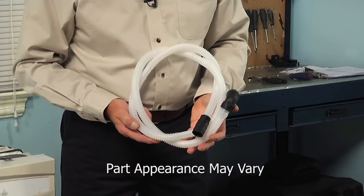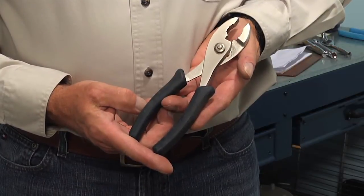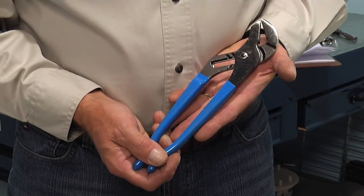Hi, it's Steve. Today we're going to show you how to change the drain hose on your dishwasher. That's a really easy job. All we're going to need is a quarter-inch nut driver, a pair of slip joint pliers, and a pair of water pump pliers. Let me show you how we do it.